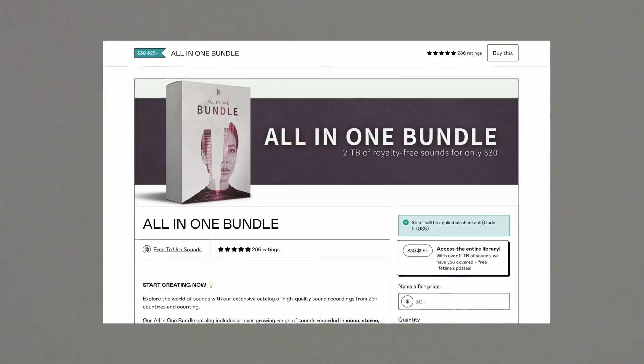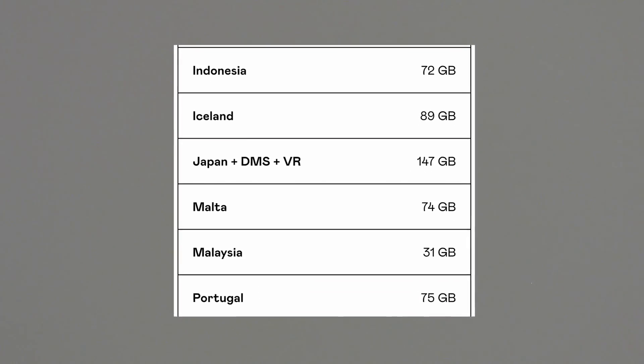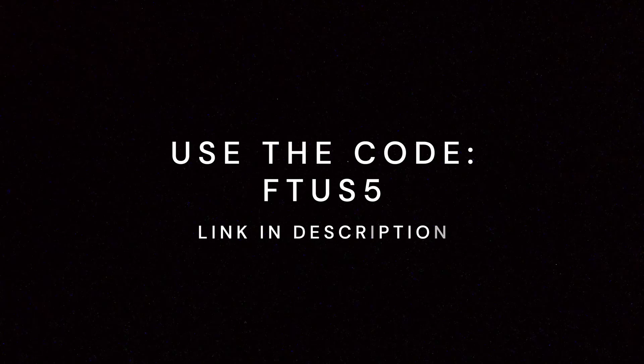This video is sponsored by you. Grab our all-in-one bundle and get access to over two terabytes of royalty-free sounds. Use code F2S5 for $5 off.